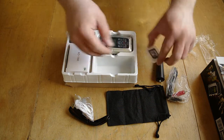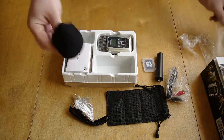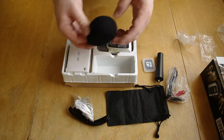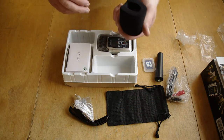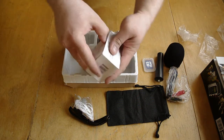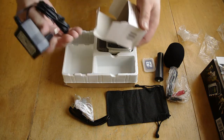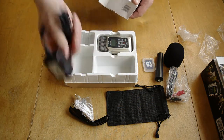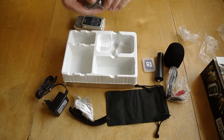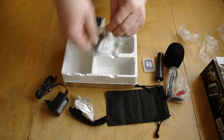One gigabyte memory card. Windscreen. I'm expecting later the Røde Stereo Video Microphone, and it has a really good windscreen, so I wonder if this compares. Network adapter for power — that's very good. Microphone stand.